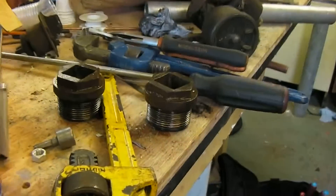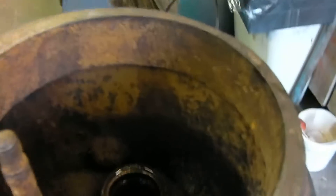And because these valves down here were totally seized, we had to take off the valve caps which are here and go in and free them up.